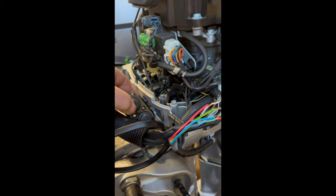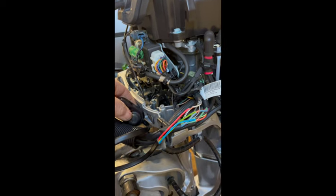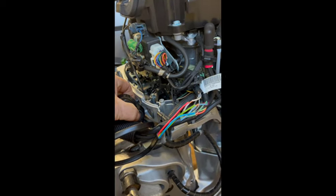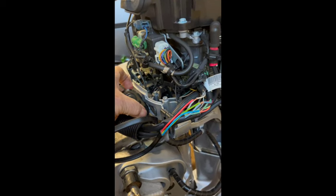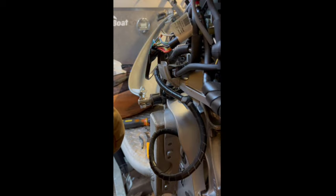which was activated by the up button and which by the down button, then I connected them to the corresponding colors for up and down on the motor's switch. I'm testing it here just to make sure I've got my hypothesis correct.